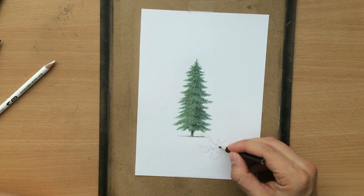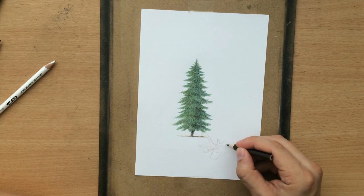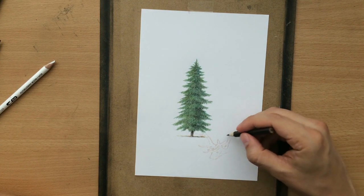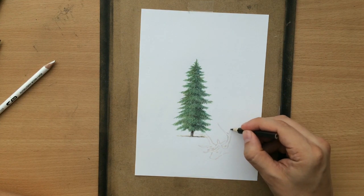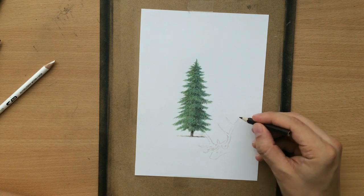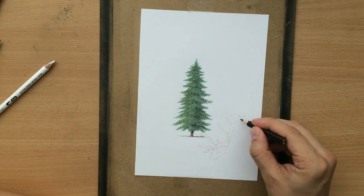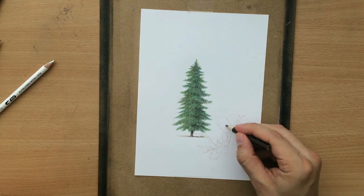This is not the greatest idea, but it's just something I had to do because of my composition. A part of the horns will be in front of the tree, so once I'm finished sketching this part you will see that. The horns are quite complex — it took a while for me to sketch them out. Once I finish sketching this other horn, you will see that I will need to erase a little bit of that tree.